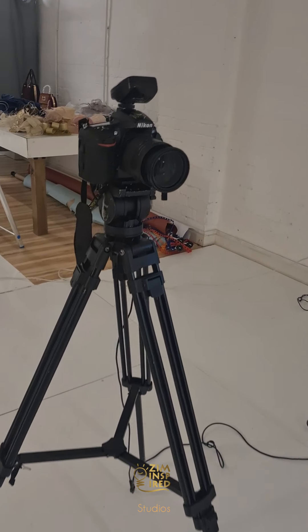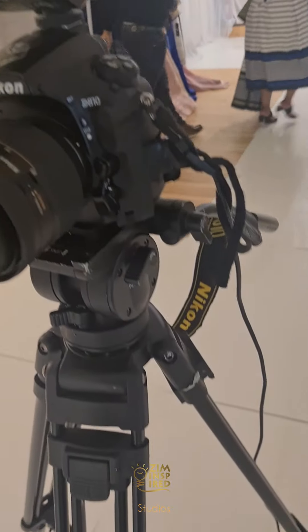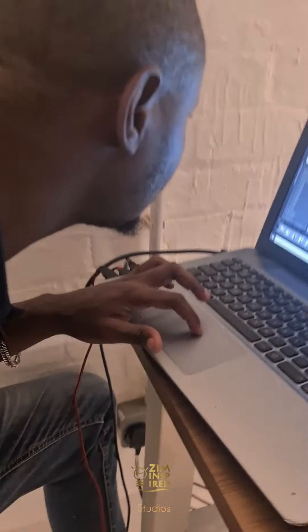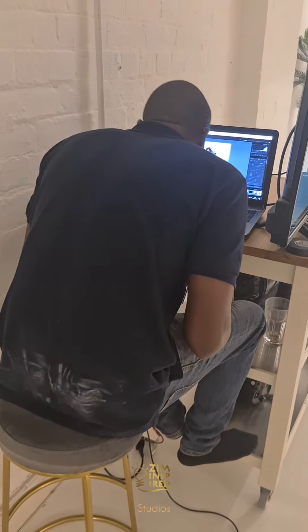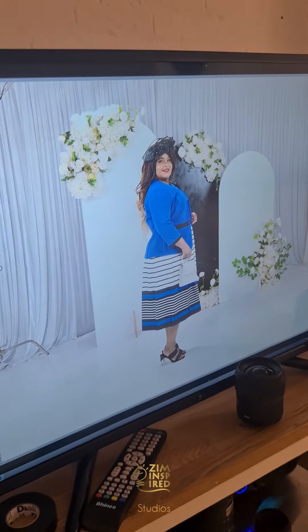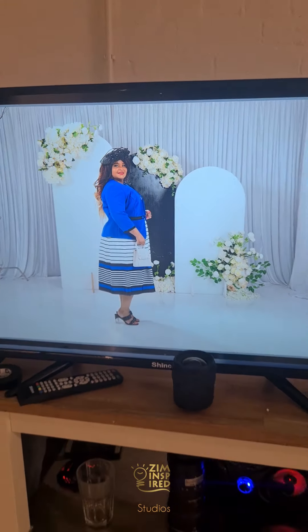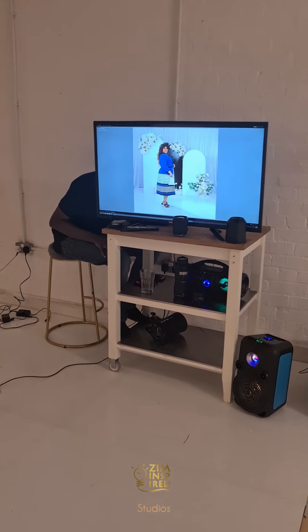For the shoot we're using a Nikon as usual, and we're shooting tethered — meaning when we take a picture it goes through the wire into the computer straight into Lightroom where it's going to be processed. We finished testing the light, everything looks fine, and there's a second monitor where our client can view the pictures as well.